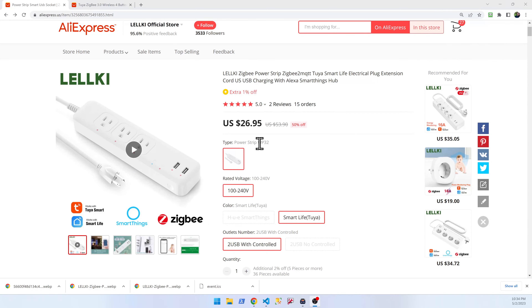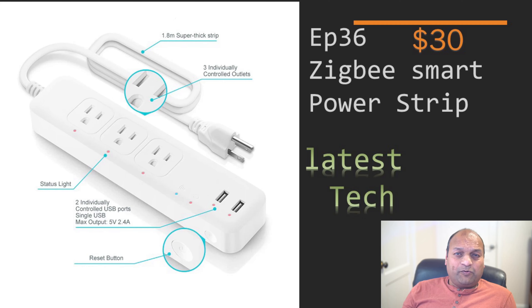Here is the product link — you can pick the Smart Life Tuya edition or the SmartThings edition.